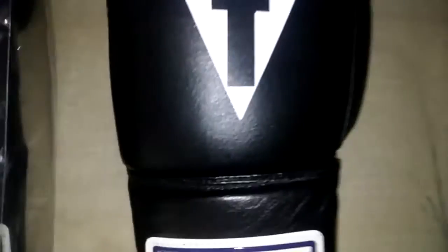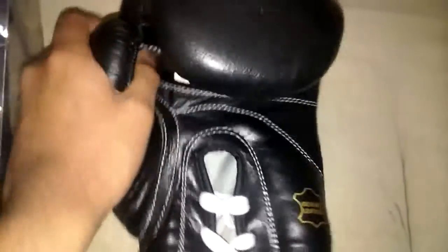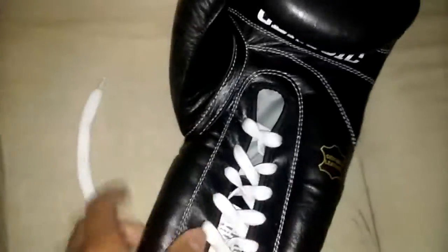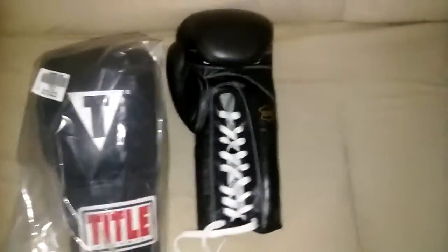Title Boxing, the Classics 16-ounce. Honestly, I'm not trying to get hurt while doing bag work or sparring. I have a question — does anybody know why on this side it seems kind of dull, and then on this side it's all shiny? This one does look like genuine leather on the bottom — the backside. That's right, they're genuine leather, 16 ounce.